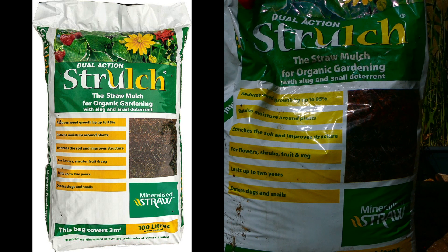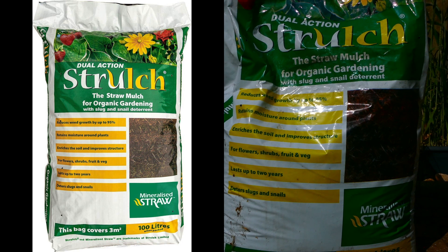So as you can see from the packaging, the mulch is designed to reduce weed growth by up to 95%. It helps retain moisture around plants and helps enrich the soil and improve the structure.